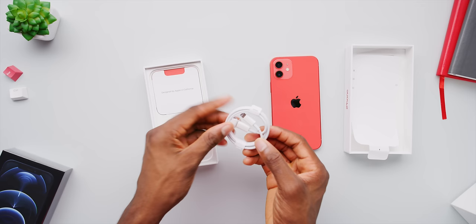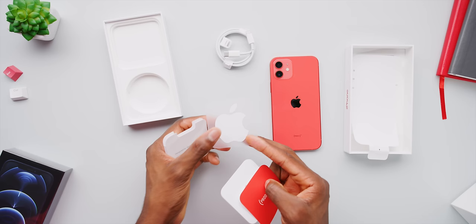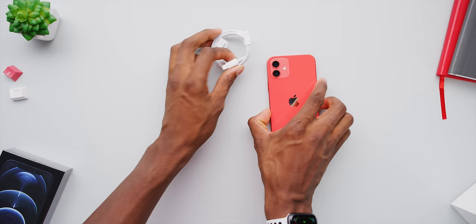The cable included is USB-C to lightning. The only other stuff in the box is the paperwork — half-sized pamphlets, the product red sheet, the SIM card removal tool, and a single sticker. Just one white sticker with the iPhones now. No wall brick, no headphones — just a phone and a cable in a box.